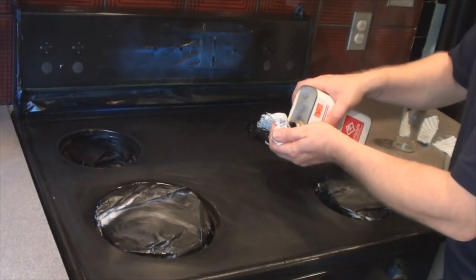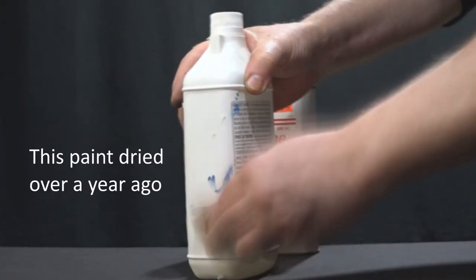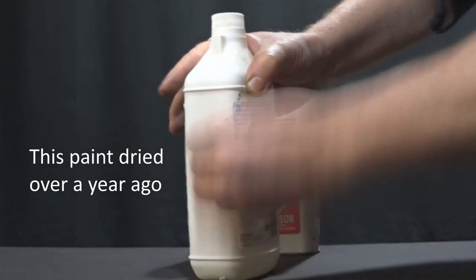The first solvent I'll mention is acetone. It's good for cleaning up just about any kind of paint and many plastics and polyester resin. It even makes a good degreaser and clean up for solder flux.